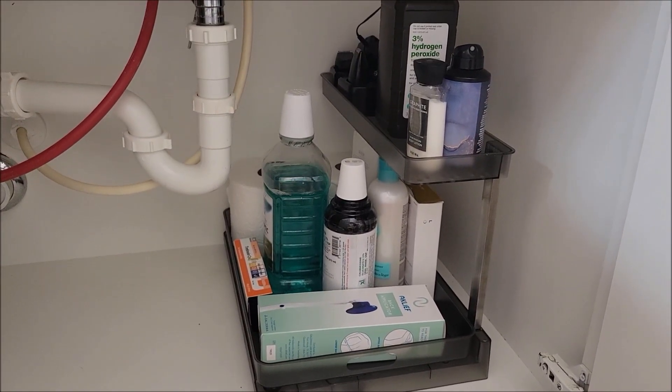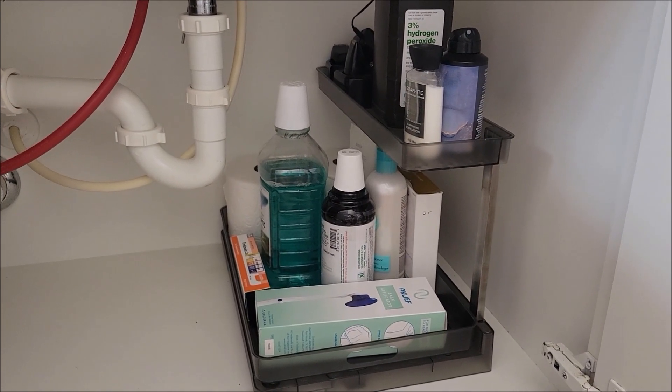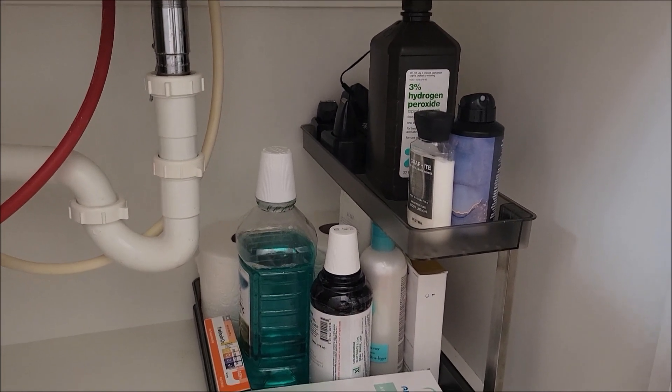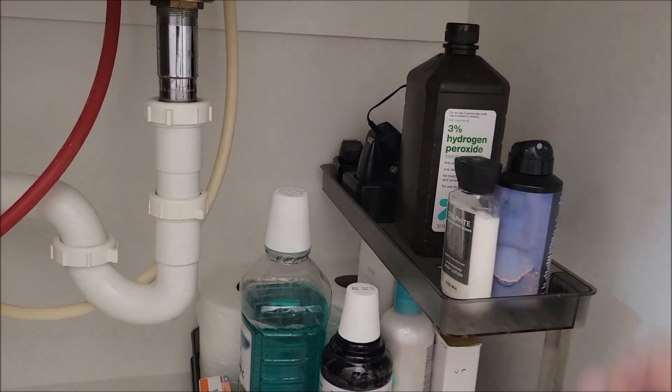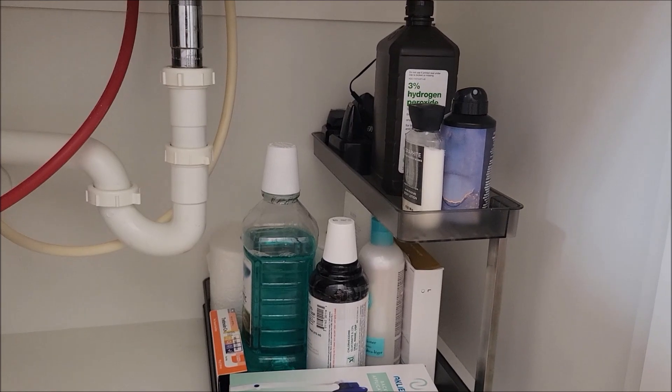It definitely organizes everything a lot better than what it was. Another thing I wanted to point out, I was a little worried about putting the peroxide on this top shelf, thinking that shelf's kind of weak. Actually, it's not weak. Holds it pretty well and it looks like that shelf can handle a lot more weight than you think.